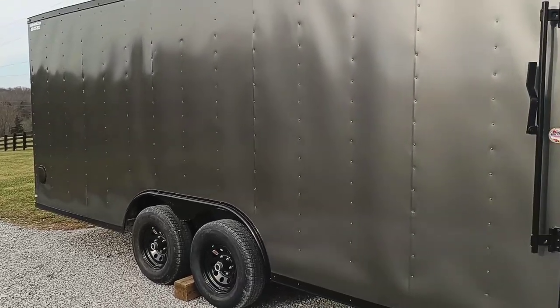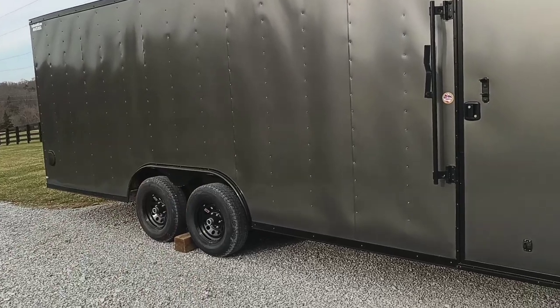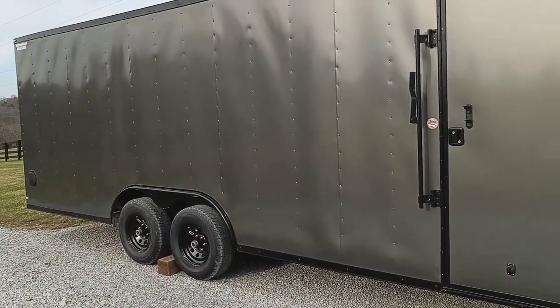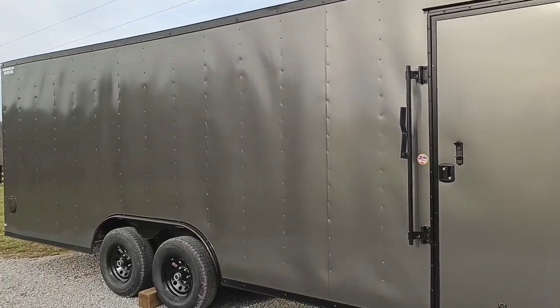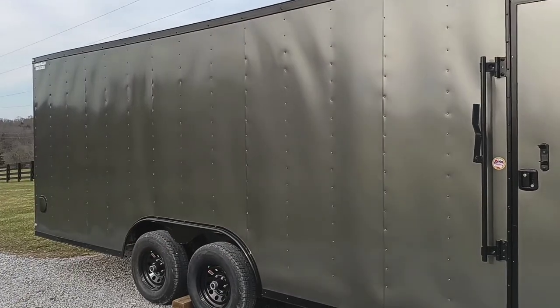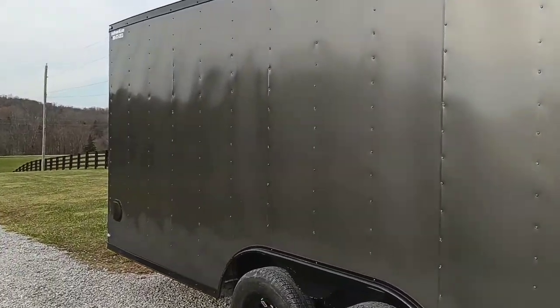I had originally gone to get a white one - the exact same trailer, same trim, just white - but when I got down there they had gotten this color in the same day. I decided to go with it because it won't show dirt as bad. White ones tend to get grungy and dirty-looking over time, so this color will stay looking nicer.